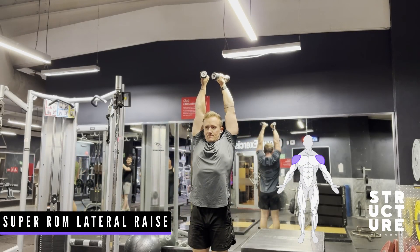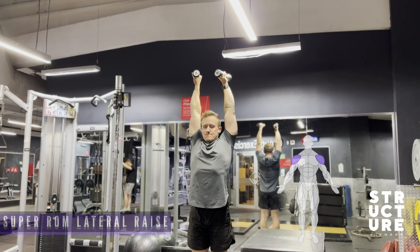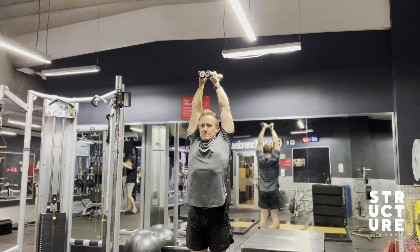This exercise is a great way to target the medial delt of the shoulders. Keep the hands neutral the whole time throughout this movement. Keep in mind, if your hands slightly internally rotate at the top, then that is fine.